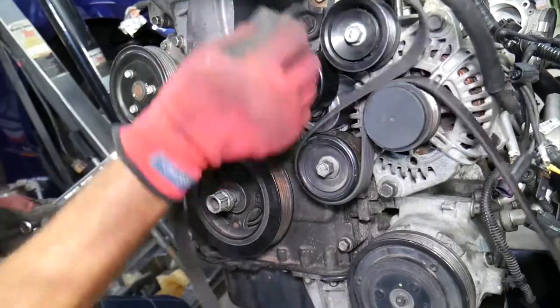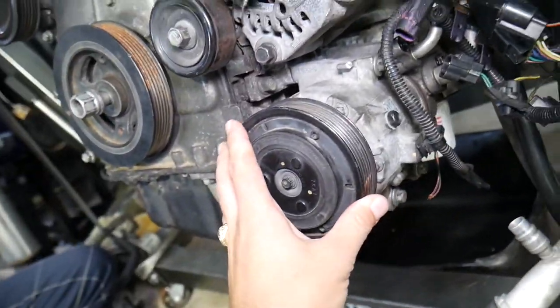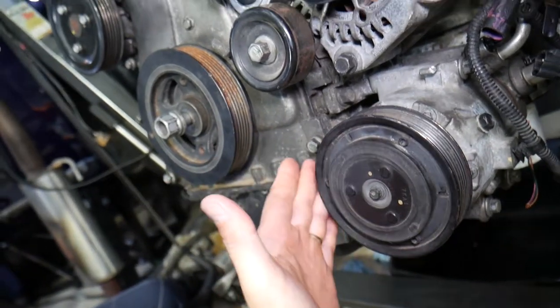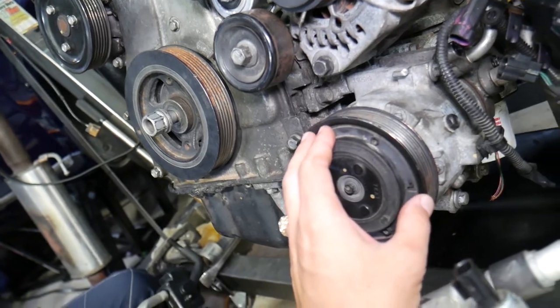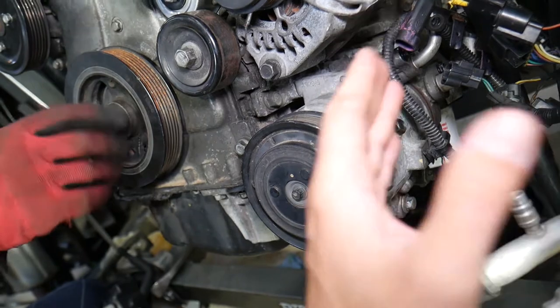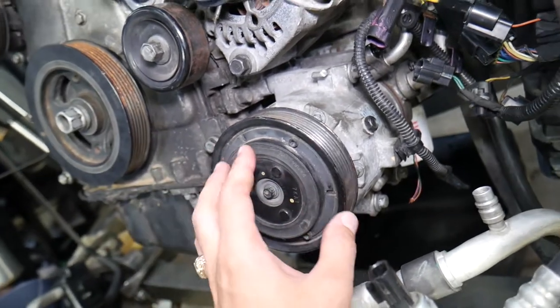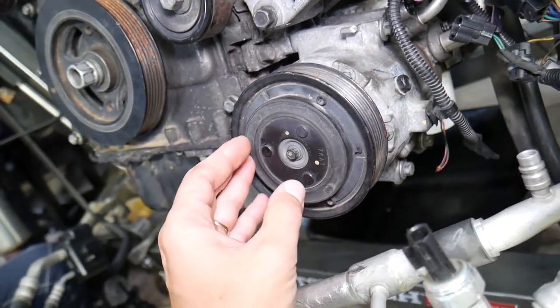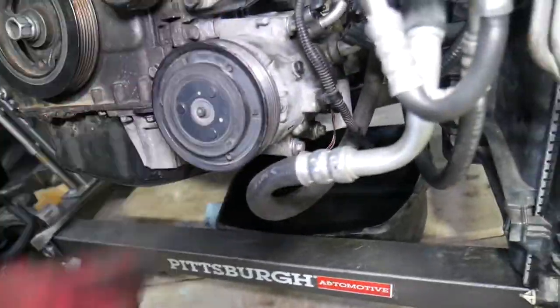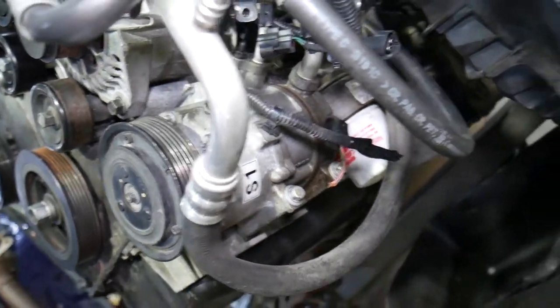That's the AC compressor — we need to remove it off the engine block; otherwise it will not work out. You don't need to disconnect the lines and may be able to do it without draining the freon, but be careful not to break a line because the freon will leak out — it's illegal and can severely hurt your eyes. The AC compressor has four bolts: two on the bottom where it attaches to the bracket that's screwed to the oil pan.